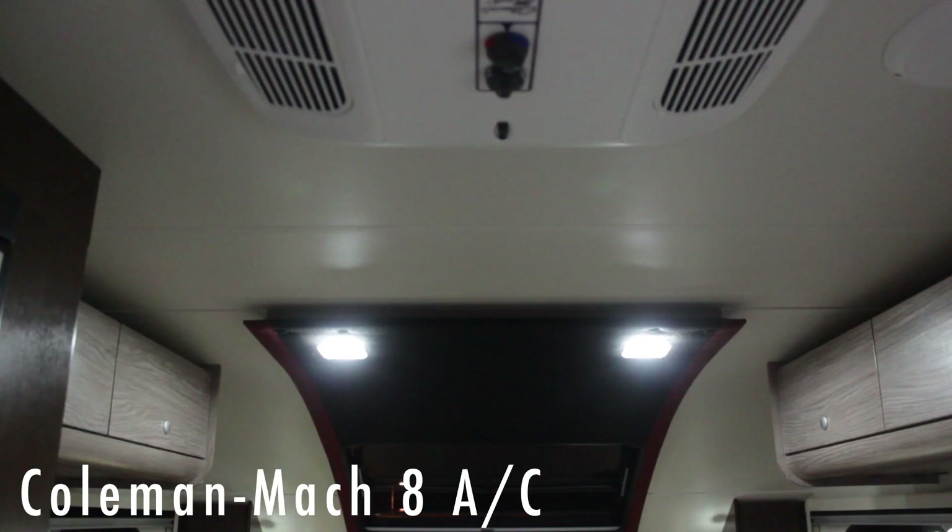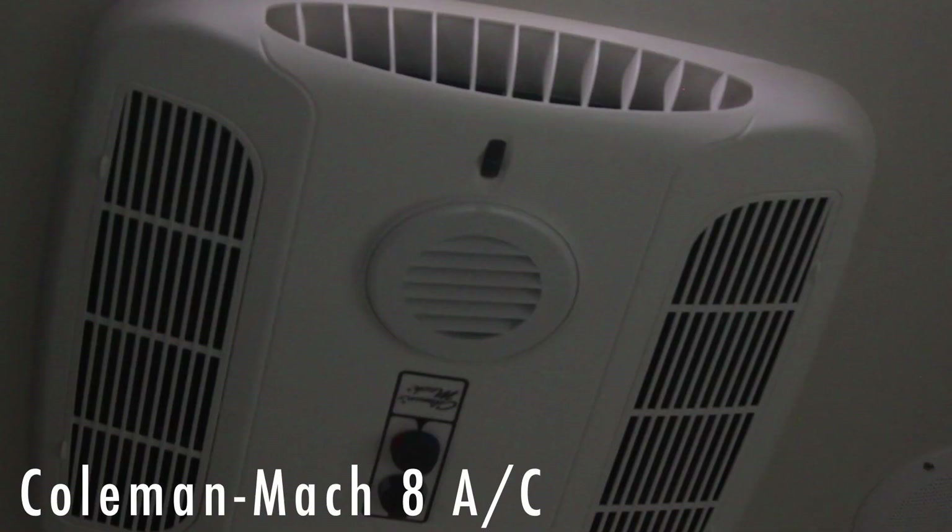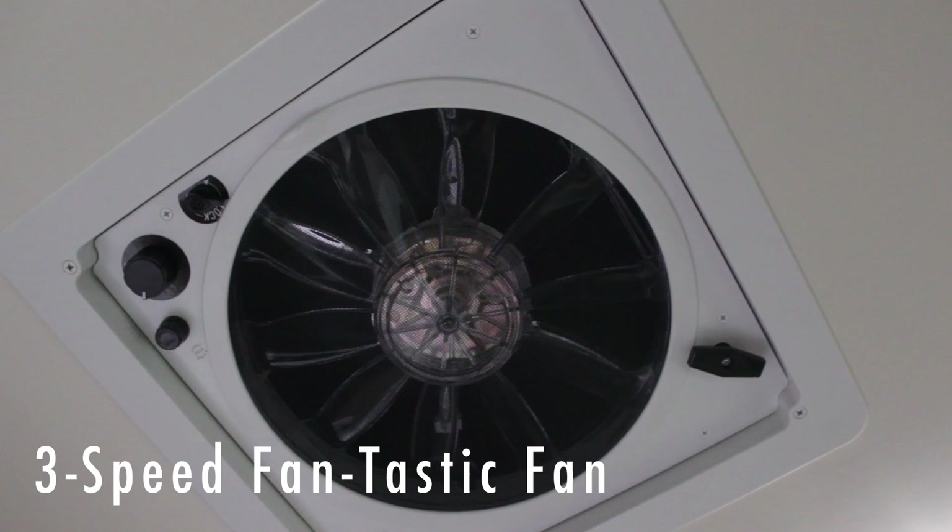We've got a Coleman Mach 8 air conditioner that blows the air forward and back, or you can turn the air off and still use just the fan. The Fantastic Fan is nothing short of fantastic — it cranks up and has three speeds.